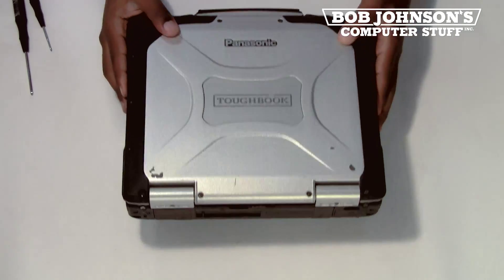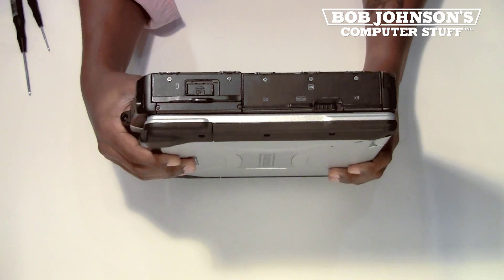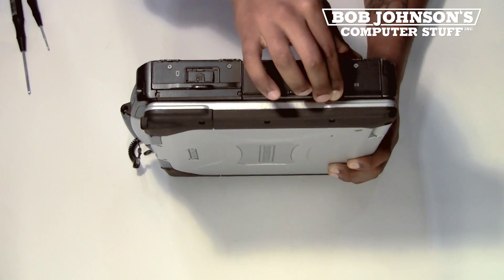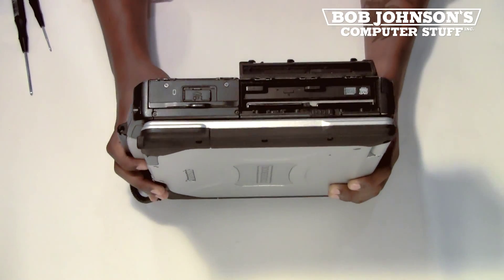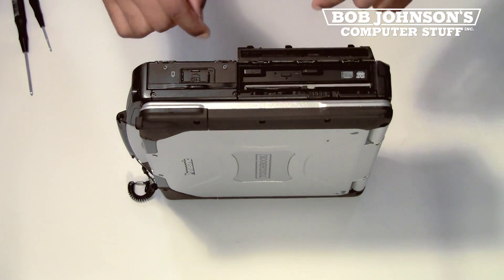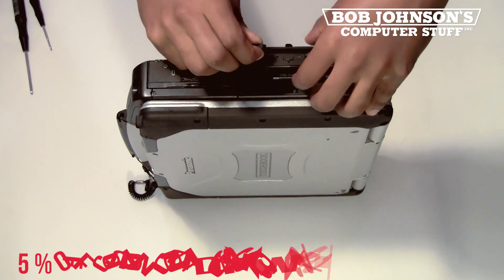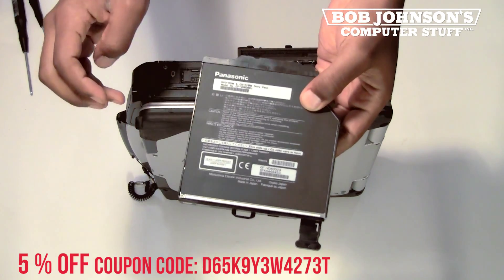First, find the bay door next to the battery bay door. Push the lever to the side to open the door. To remove the CD-Rewritable and DVD-ROM, press the release on the edge of the peripheral. Then grab the handle and you should be able to remove the DVD-ROM.